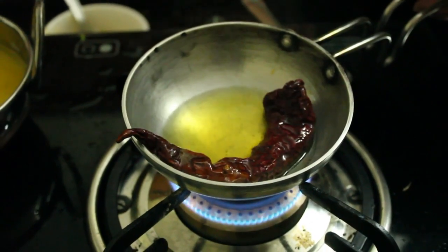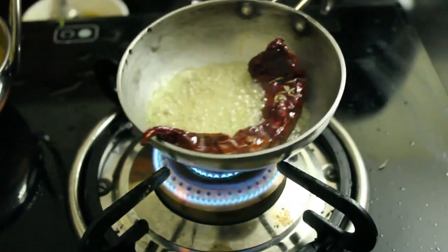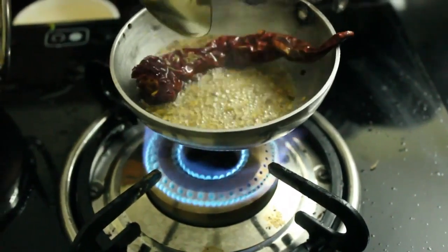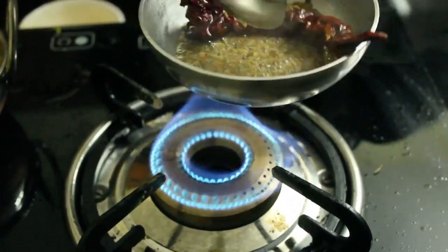And we will add a jeera. This is a jeera. We put this on the right side, then we put this on the right side.